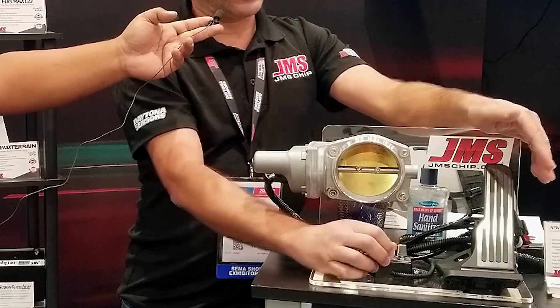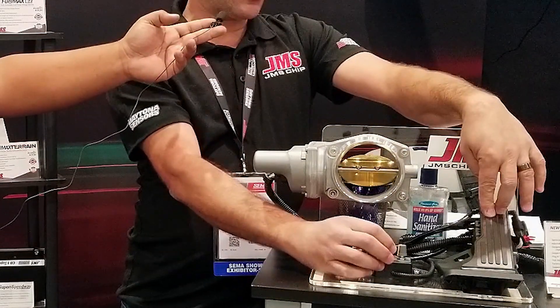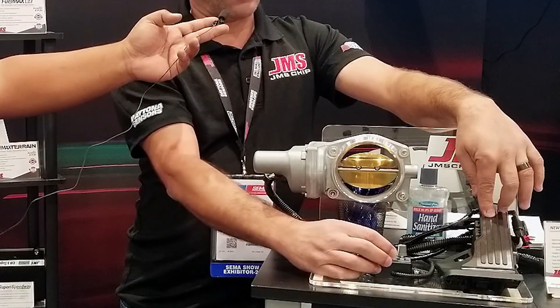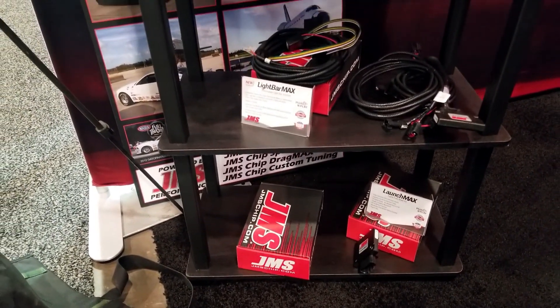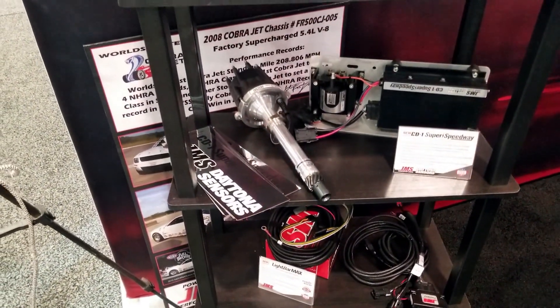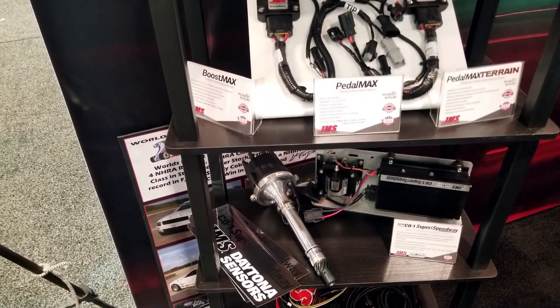In a limited traction situation, you can actually have it take power out of the car so the throttle blade doesn't open as much. It's also adjustable on the fly. It works really well for drag racing, off-roading, and rock crawling. The product lineage originally started from the PedalMax, then the FleetMax, and now the LaunchMax.